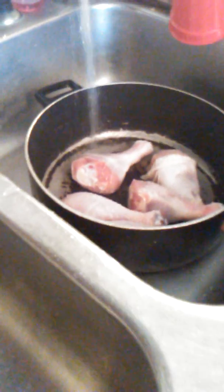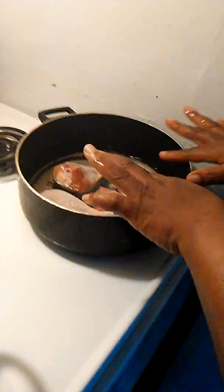We're going to put them in a pot so the water can fill up to the chicken. When the water fills up in the pot, it's going to go about halfway.